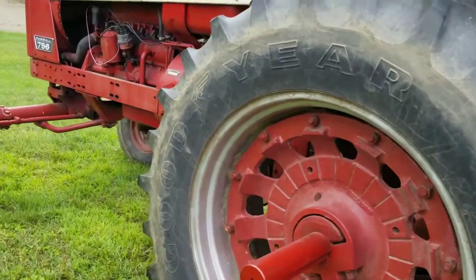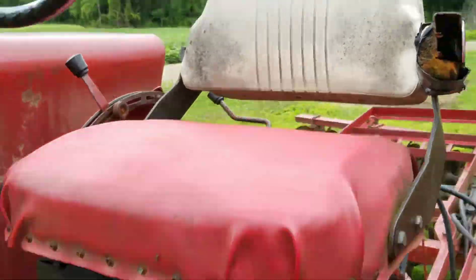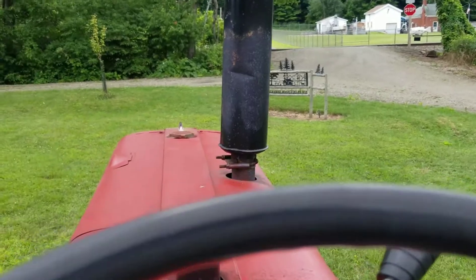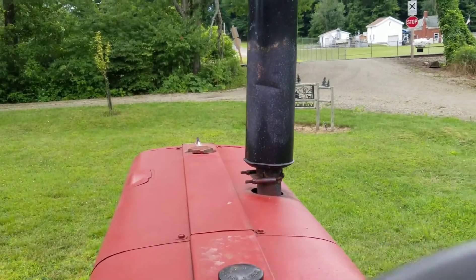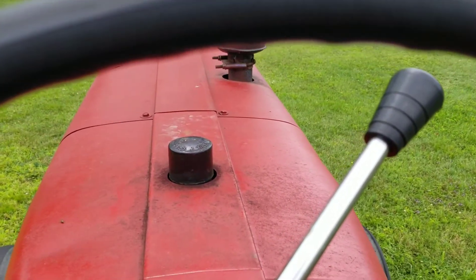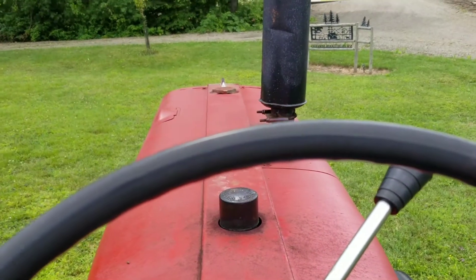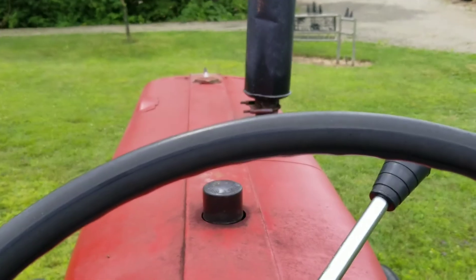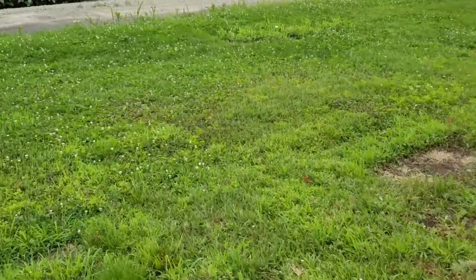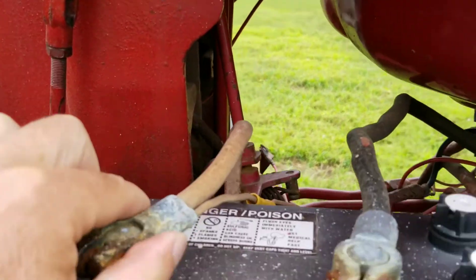Time to fire up the 756 and get some stuff done today. Decent day out finally. Oh no — I think we got a dead battery. I tried to start the tractor and it wouldn't start. My first take on it is dead battery.